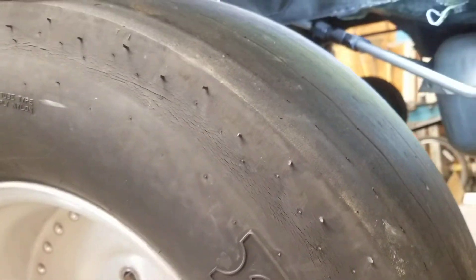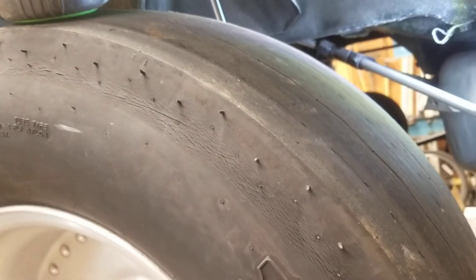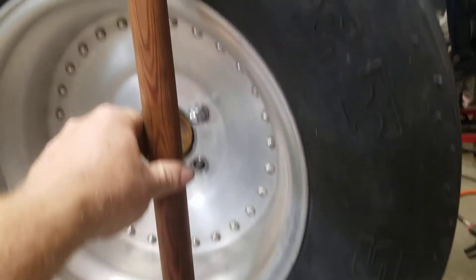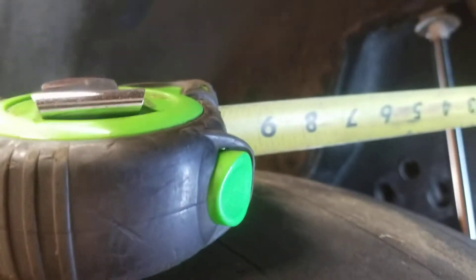I'm measuring for how much I want to cut my new rear axle, changing from this factory 10-bolt housing to a Ford 9-inch housing. First thing I do is get some sort of straight edge — it doesn't matter what it is, just as long as it can touch the top and bottom of the sidewall at the same time on the tire. I'll take that straight edge and put it on the inside of the tire.